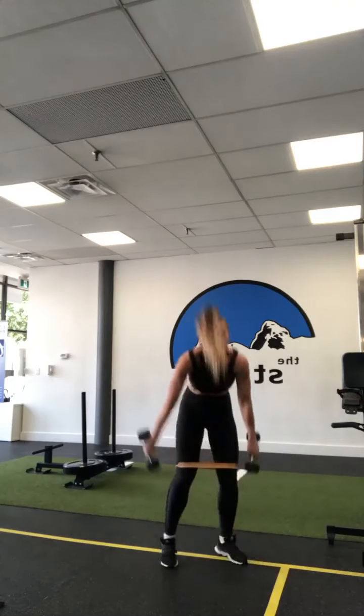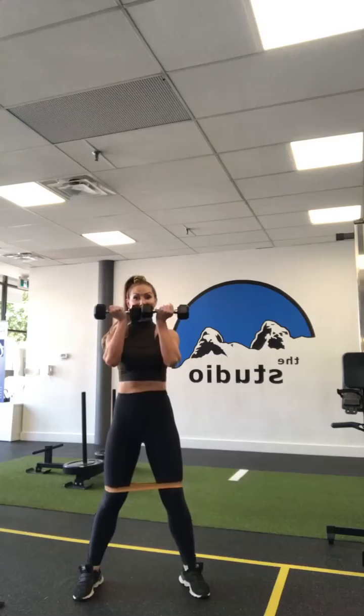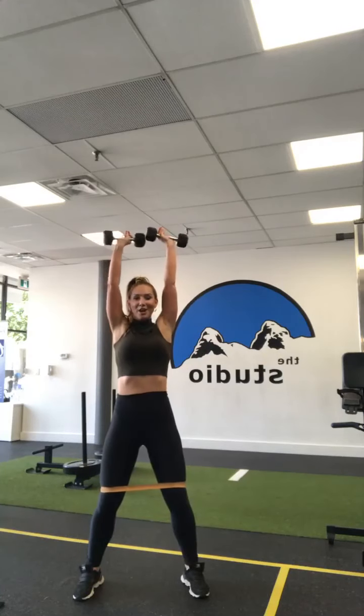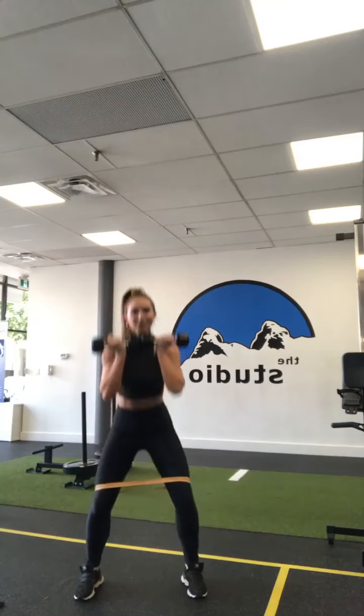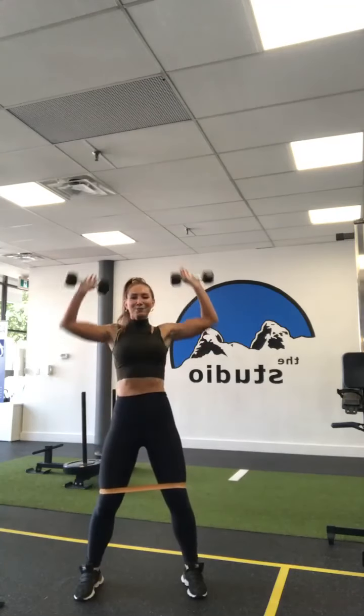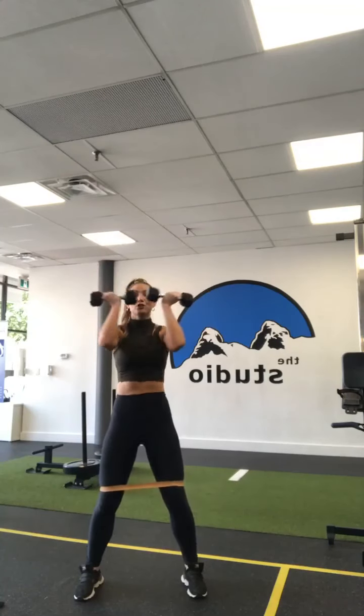Get your weight — second set. Squat with arm press. Here we go: squat, rotate, press. Don't forget that micro-bend in those knees, don't forget to keep that ribcage pulled down. As you press that arm up, think about pulling your shoulder down.